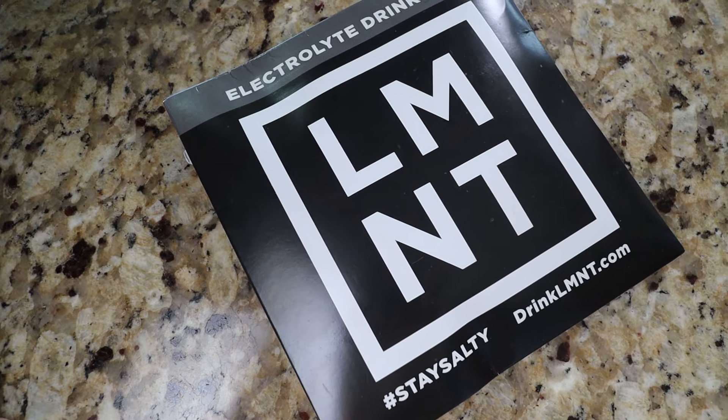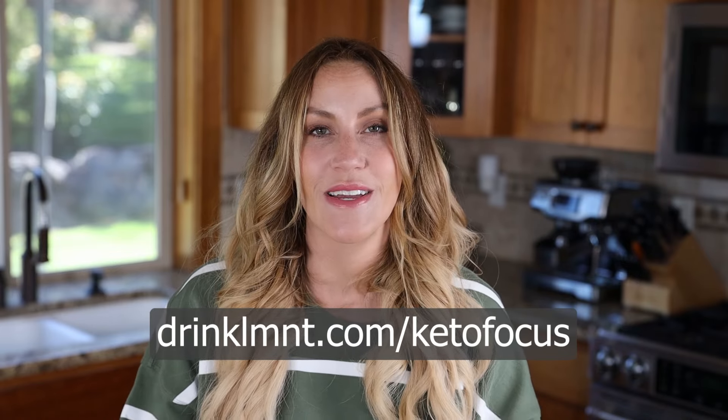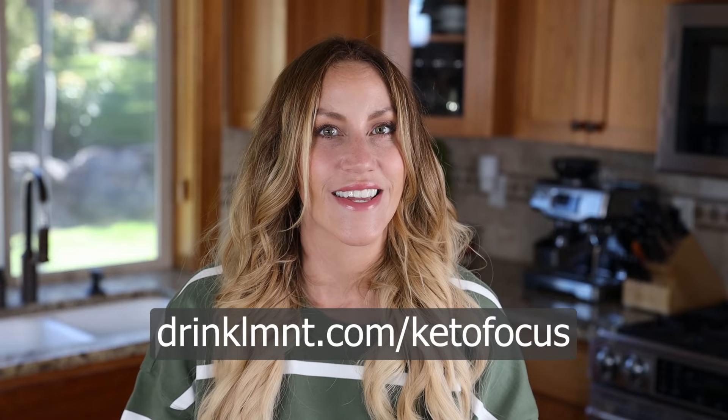It's not very convenient to carry around a spaghetti squash — what are you going to do, eat that like an apple? Right now, Element is offering my viewers a free sample pack with every order. This is a really good way to sample some of their flavors so you can see which ones you like. Just go to drinkelement.com/ketofocus to get yours.